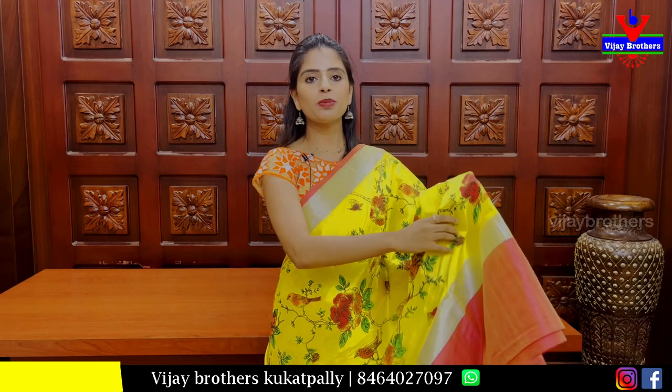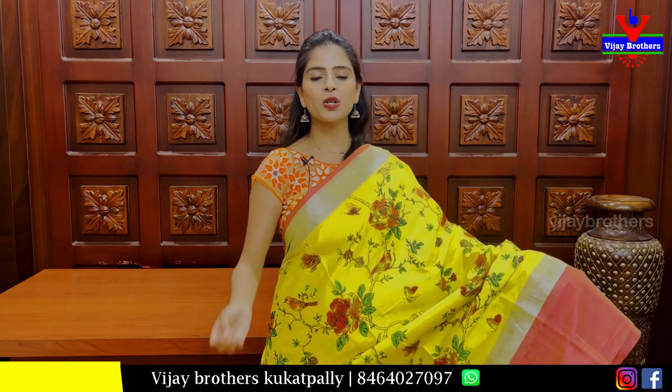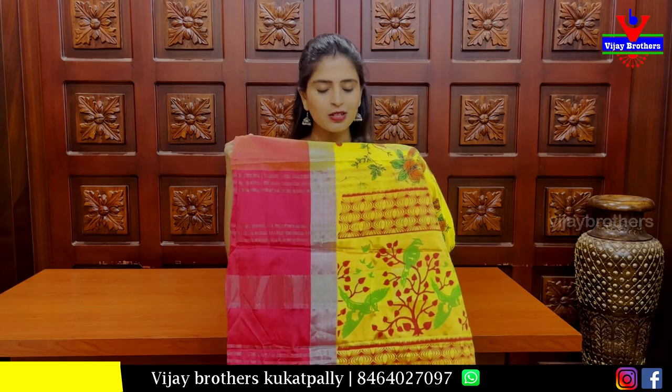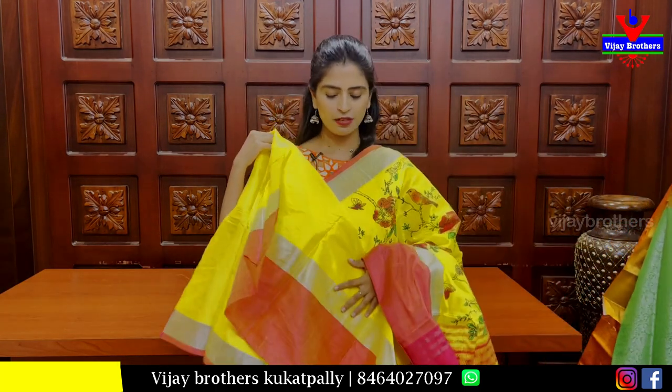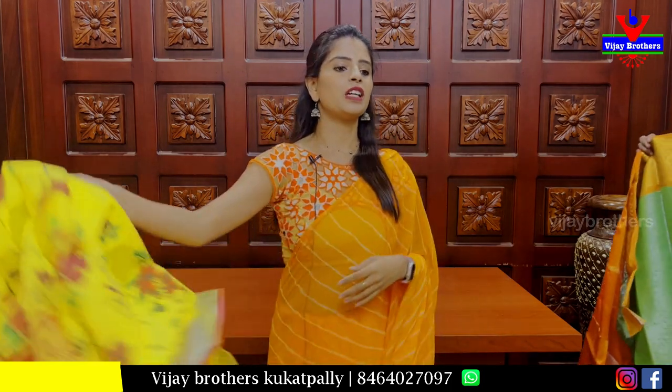This is a tissue sari. It has a pine viper kadi border with contrast trap — contrast trap and kinder viper border of 7 inches. Body part is tissue color with creeper pattern. Pallu has a printed pattern. Blouse is a plain self blouse. Price: 750 rupees.